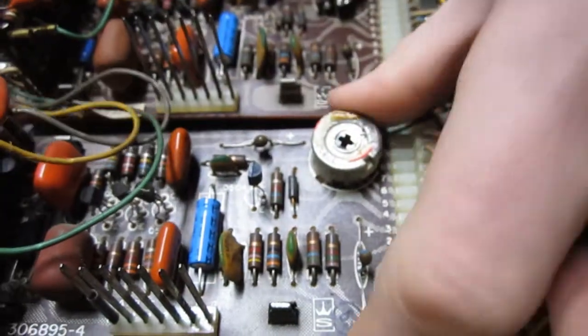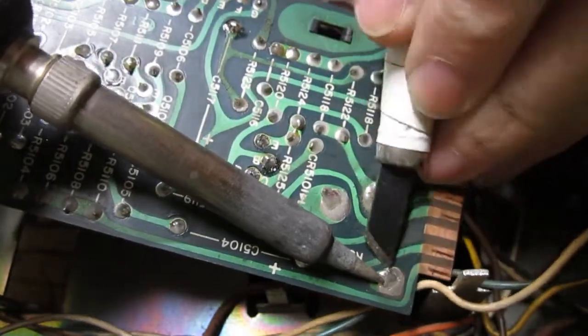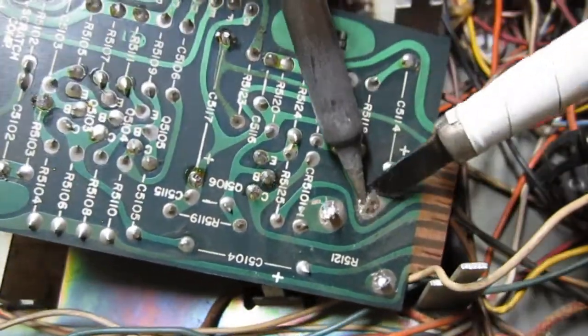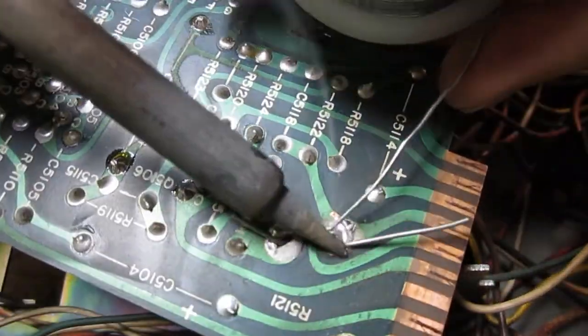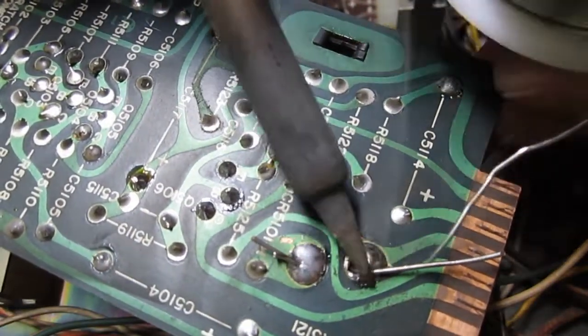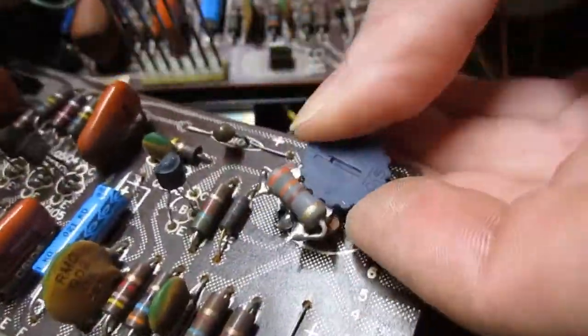Next is removal of the driver board to change out the bias pot. The original bias pot is not the right value to allow for proper bias of the silicon type transistors. Once you have the board removed, heat up the solder joints and use an edged tool to pry up on the pot tabs on the foil side of the board. Now remove the old pot and prepare the new one for installation. You can see the new pot I used has been modified to get the value that I needed, as this project was a bit of a trial and error. I would recommend the use of a one half watt to one watt 200 to 300 ohm pot and this should get the job done.